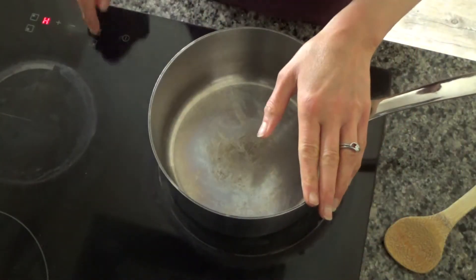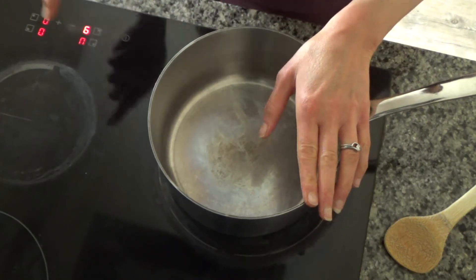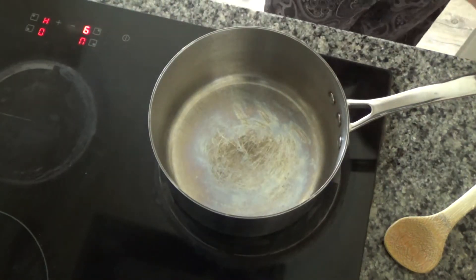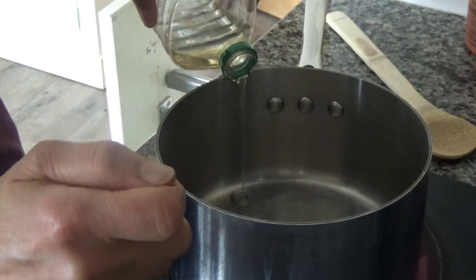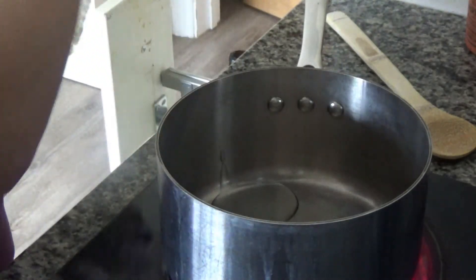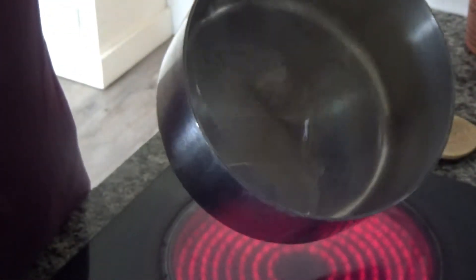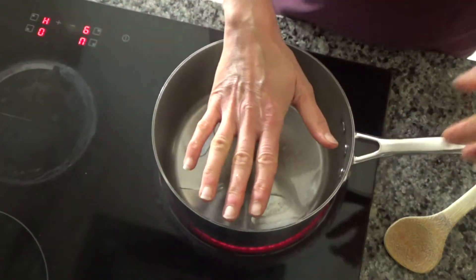First I've put a large pan onto a high heat on my hob, and I'm going to add a bit of oil to the base of the pan. I'll just tilt the pan to spread the oil around and then leave the pan to heat up.